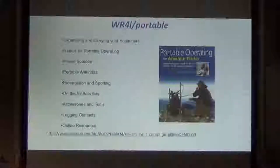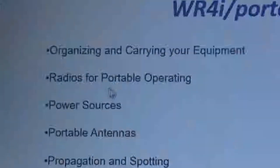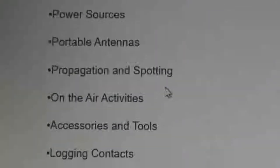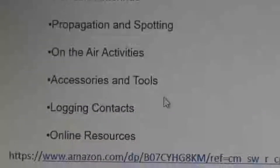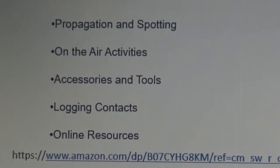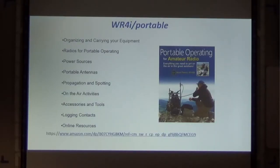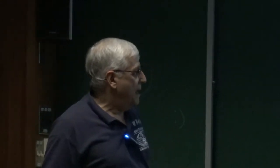The book has all these different categories — how to carry your equipment and organize it, recommendations for portable operating power sources, antennas, how propagation plays a part in your portable operating, and what kind of on-the-air activities like SOTA and Parks on the Air. They had guys traveling to all these different parks and they're still doing it. There are all kinds of interesting things in this book.